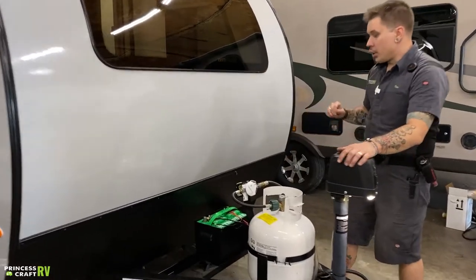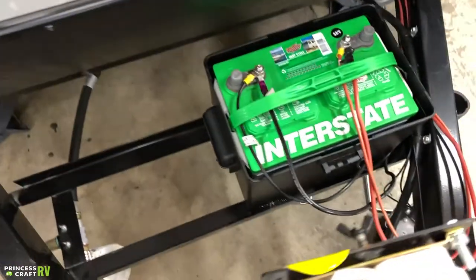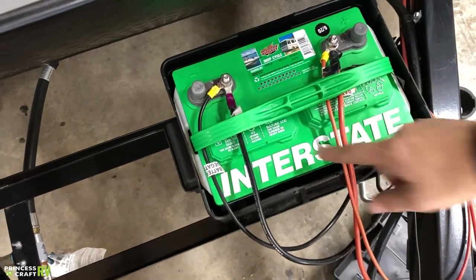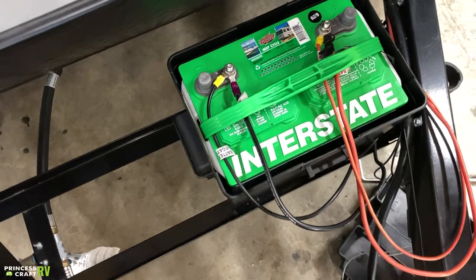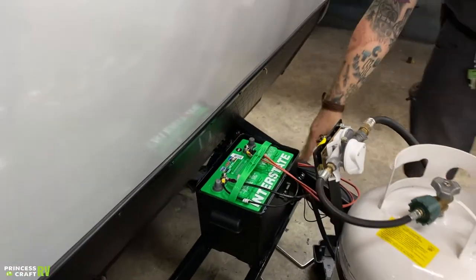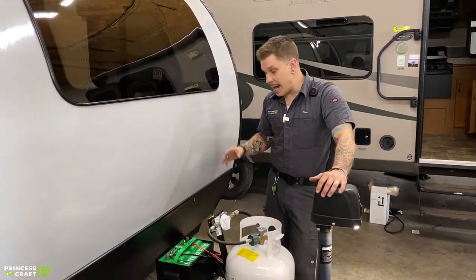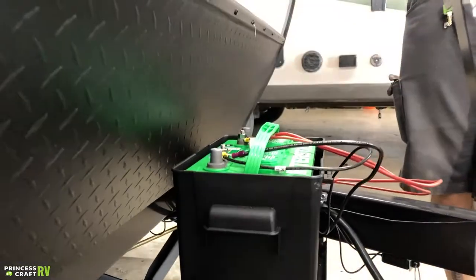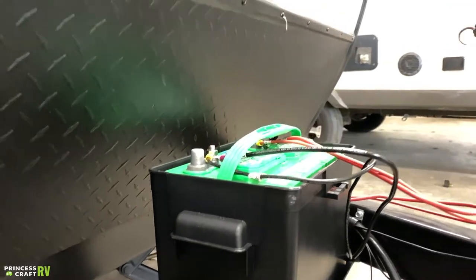Directly behind that, we have your interstate deep-cycle battery. Maintenance is very important with these lead-acid batteries. What that's going to entail for you is two or three times a year, we're going to pull these vent panels, inspect the water level, and refill with distilled water as necessary. Also, since the unit does not come standard with a battery disconnect switch, it's not a bad idea to physically disconnect these battery terminals for periods of long-term storage — it's going to keep any nominal or phantom draws off of that battery system.